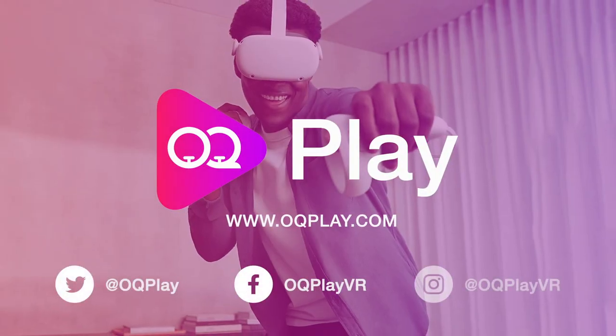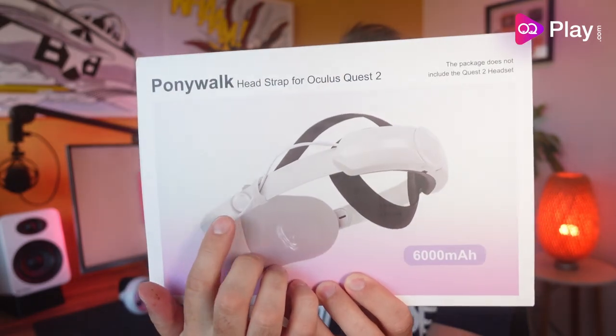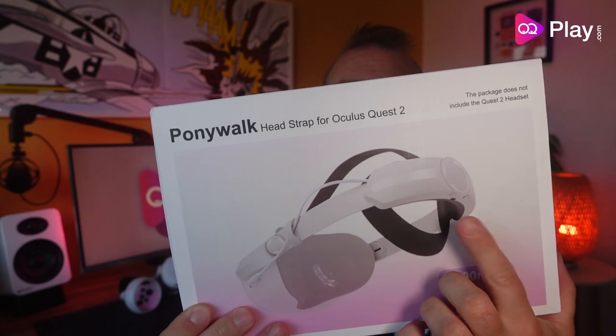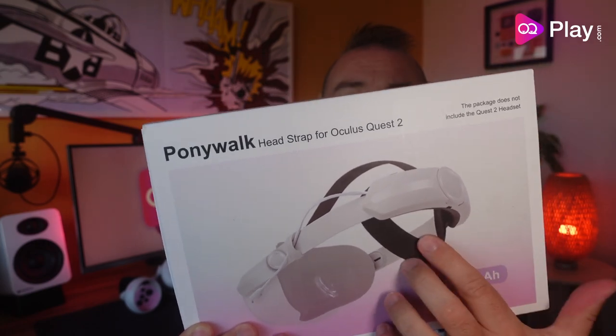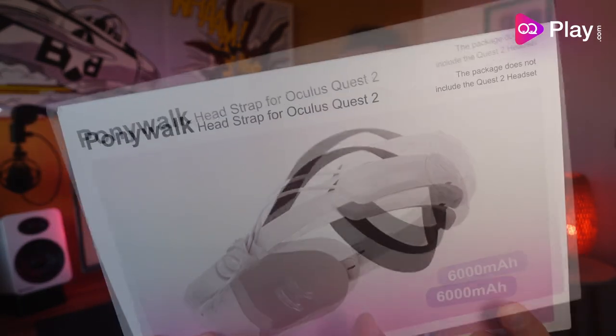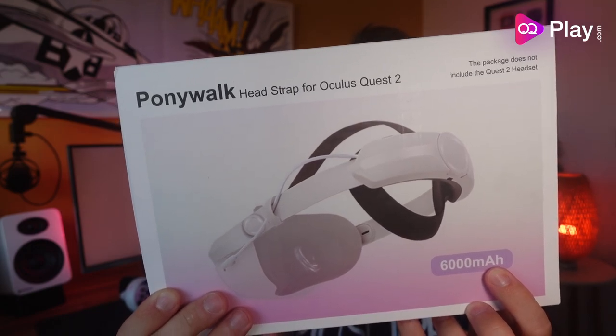Hi, it's Anthony from Okieplay.com and today we're checking out a brand new battery headstrap from Ponywalk. If the Kiwi headstrap and the Orbica battery strap had a baby, this is what would come out. You can see it's got a hinge point at the front just like the Kiwi, and the back is basically the Orbica battery strap with the Elite part strap at the back, top head strap, and an Orbica-style clip. It's a 6000mAh battery in the back, so it's going to give you plenty of charge.